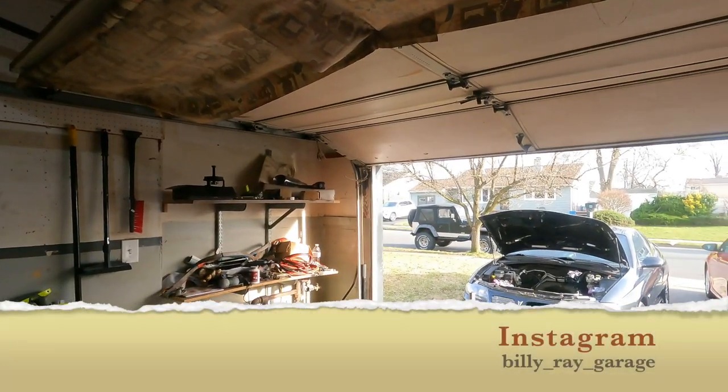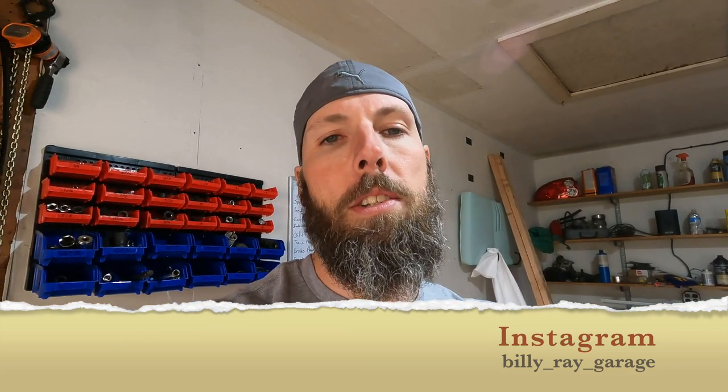So again, thanks for watching. Like, subscribe, comment — if you got any questions let me know, maybe I went over it already and I can answer it. Other than that, wait for the next video. Probably going to start putting the engine together in the next video, or my Jeep video that I've been promising — sitting out there being a menace, the battle wagon as I have named it. Thanks for watching and I'll see you in the next one.